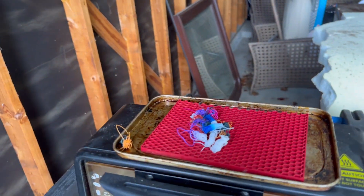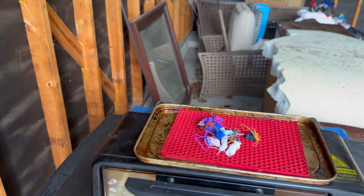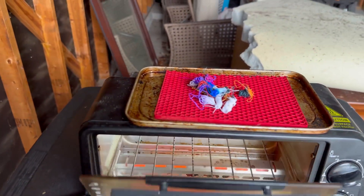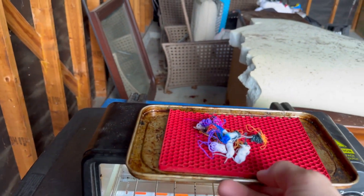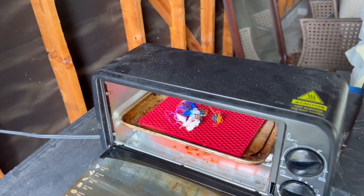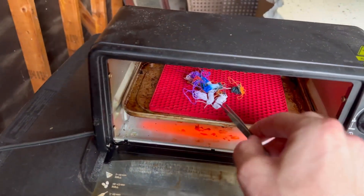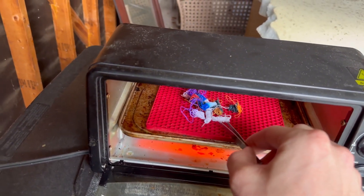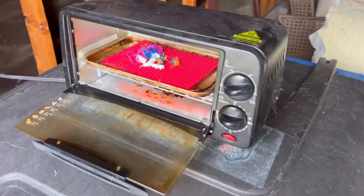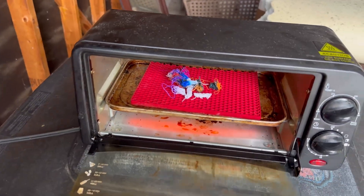Put the filament on a silicone mat preferably and put your oven to 415-ish degrees Fahrenheit or 210 degrees Celsius. I'm going to be using some tweezers for whenever it starts to melt down to kind of get it into a ball, and that's when I'll put it inside the mold and then press it together.